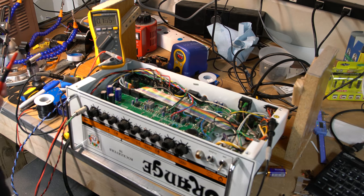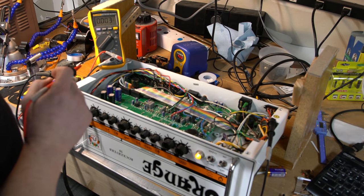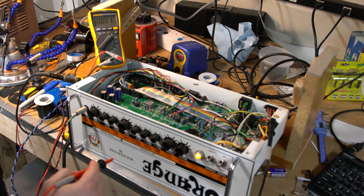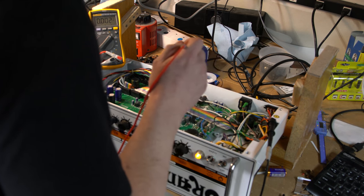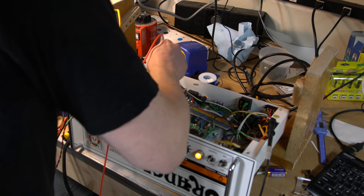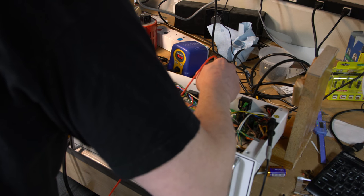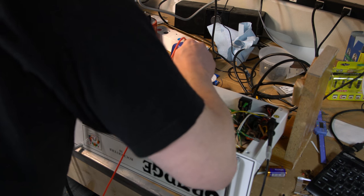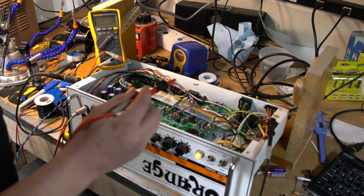Alright, so I've got the schematic in front of me. We're on the clean channel — about to turn this baby on. I do have a speaker hooked up because I want to listen for crackling or popping, but all volumes are down, reverb down. I can hear some noise coming out, which means we have some output. Carefully probing — I'm getting 381 volts, 381, 382. It's got good voltages there.